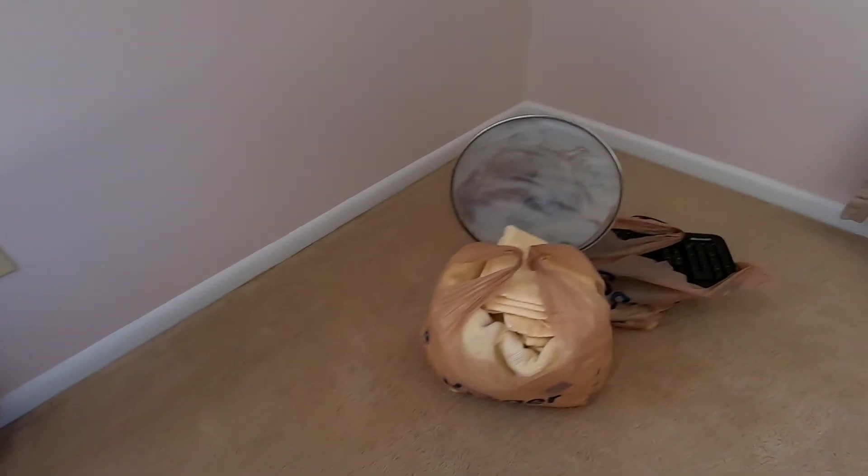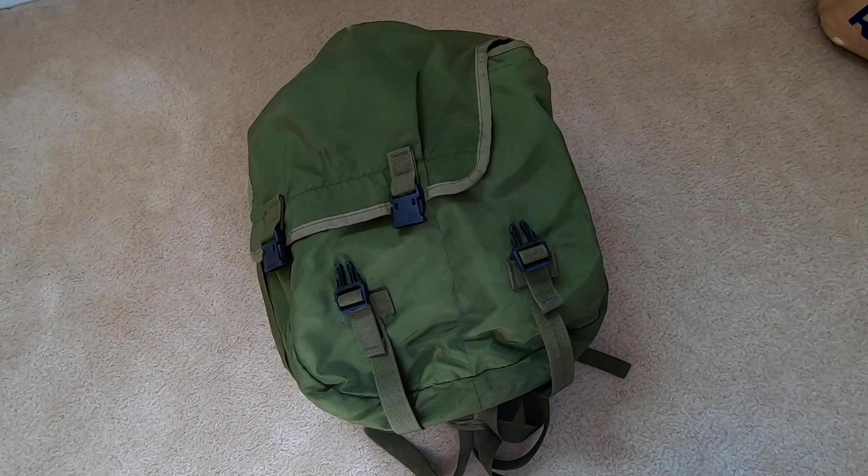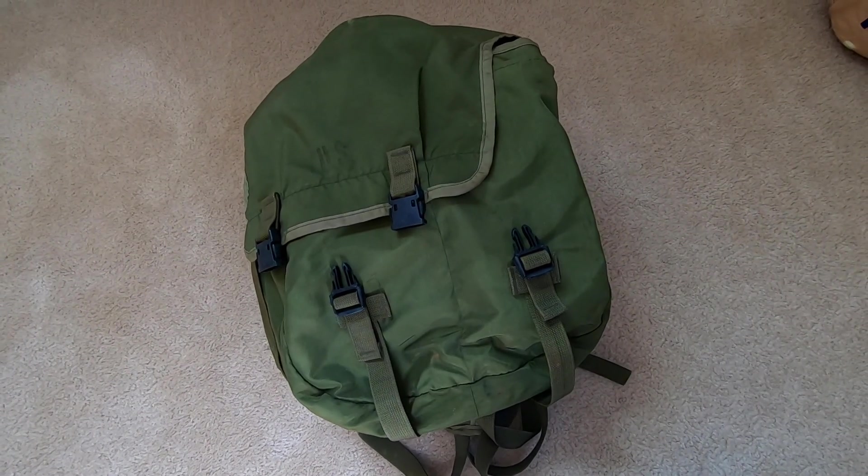Not a whole lot for downsizing stuff, but like I said, still going through a lot of things a little bit at a time. Okay, see you, bye.